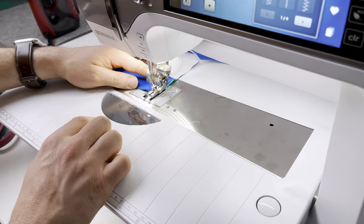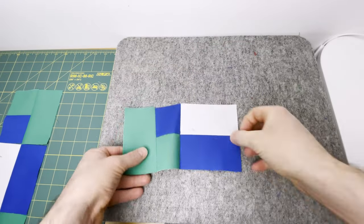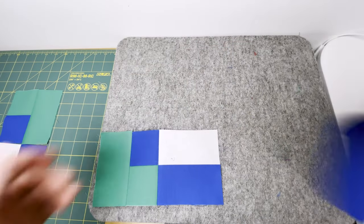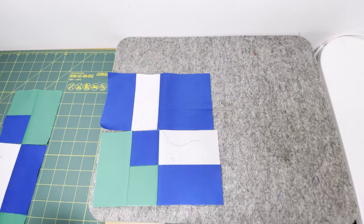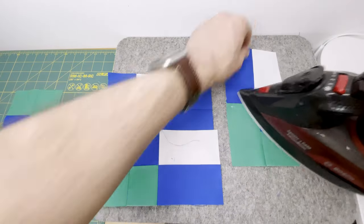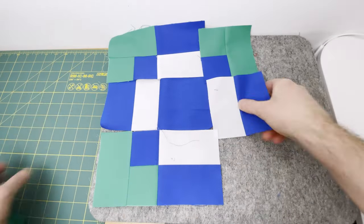At the pressing mat, press the top and bottom rows to the left and press the middle row seam to the right. A helpful tip for pressing is to put the block on top in the direction that you want the seam to go. In the middle, place the blue center square on top and then the seam goes towards that when you roll it back.